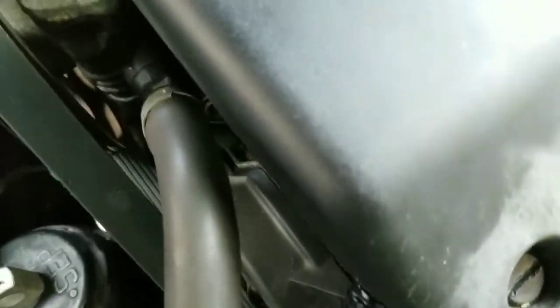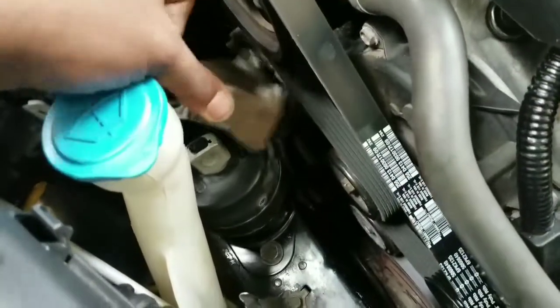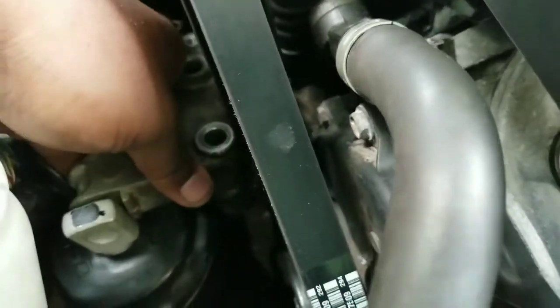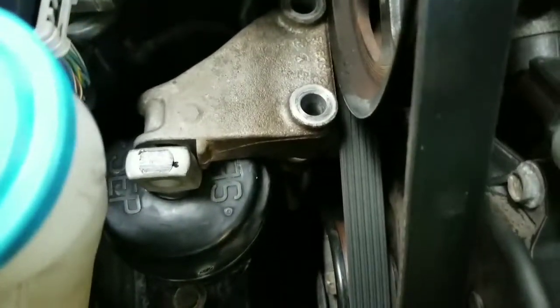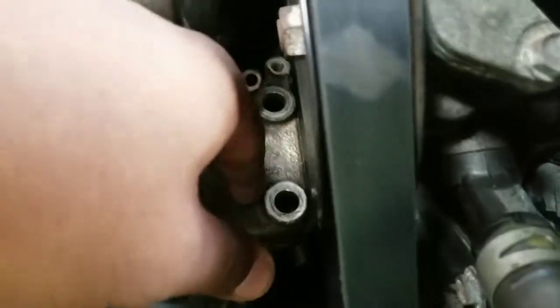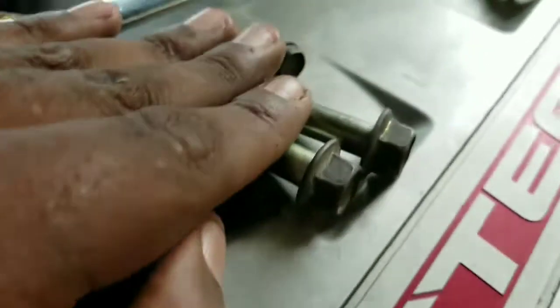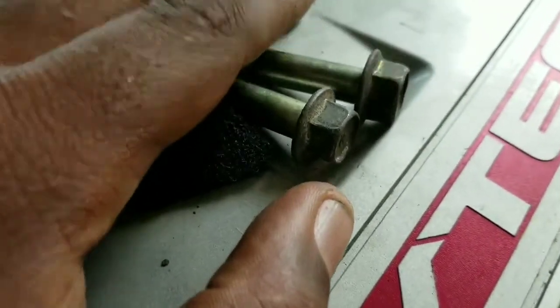Now I'm going to install back the bracket that goes over the mount. It sits like this, over the mount, goes into the top and then onto the bracket. So I'll put the 17mm bolt back here, the two 14s, and the ground — the 10. These are the two top ones, the 10mm ground, and then the 17 that goes in the front of the mount.